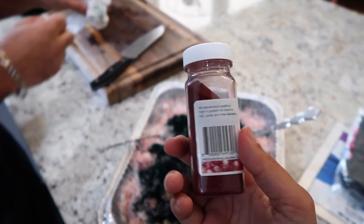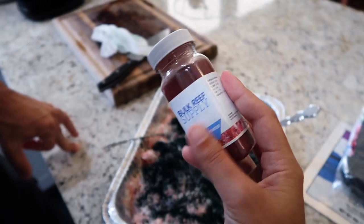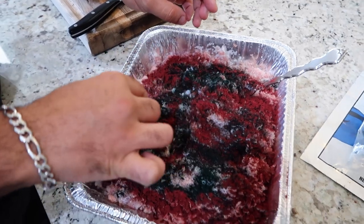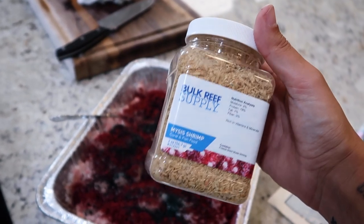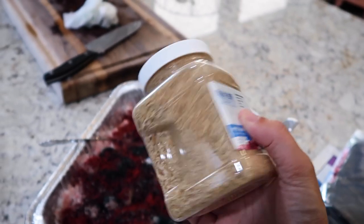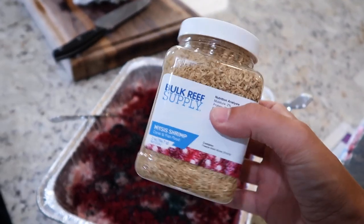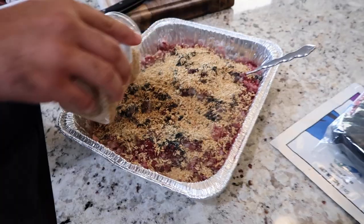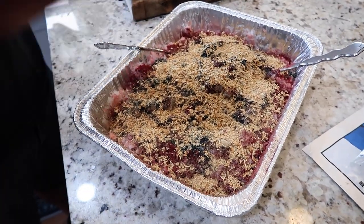Next is the paracoccus powder. Christmas time! Now we're going to do the mysis shrimp, which are freeze-dried instead of like the frozen ones you usually feed your fish. This batch is bigger than the first order. Now that looks like bread crumb crumbles on top.